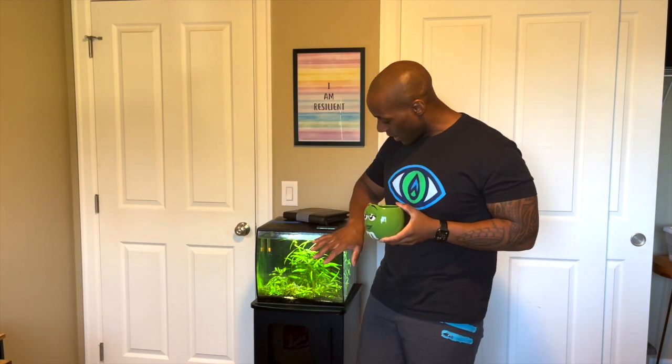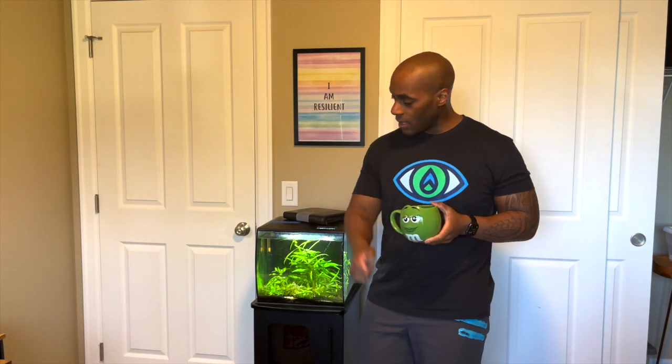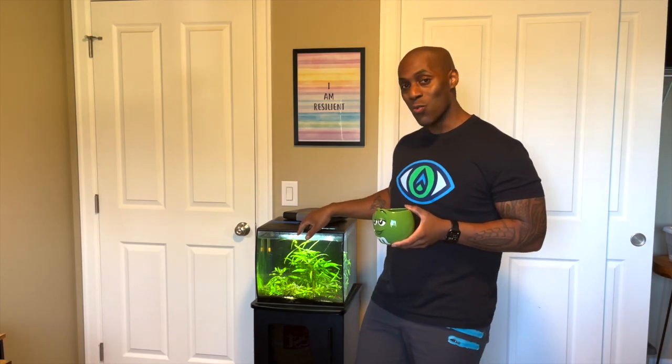I'll show you guys what's in here later — I got some cherry shrimp, I got a clown loach which just hides in the back. You can see because all the stuff's growing there in the back. I got a blue betta, and I got a whiptail. A whiptail is like a small pleco, but smaller and thinner — its tail can whip around pretty fast. So I have a sucker fish in here. I'm going to clean this tank and you guys are going to watch me.